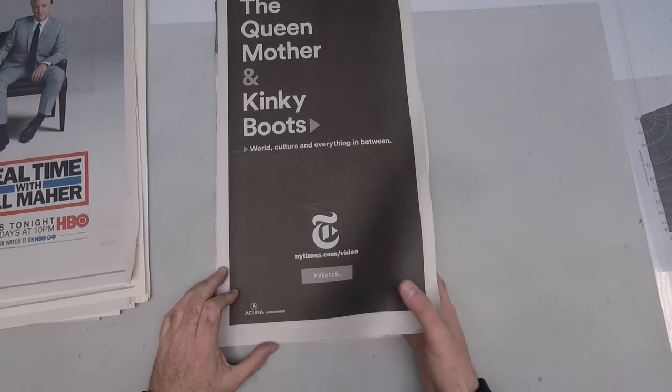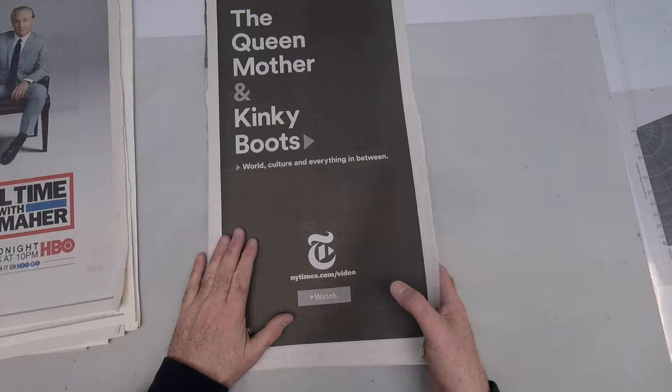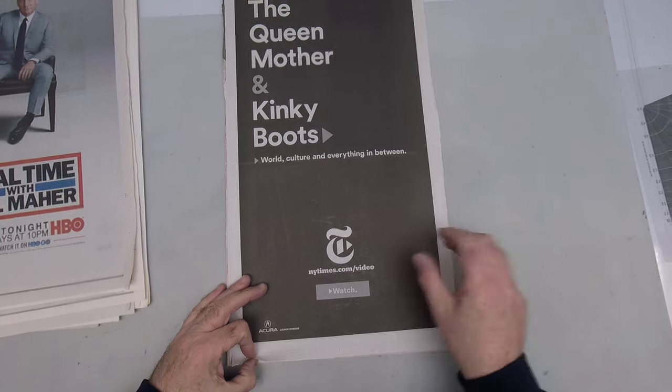Here's a sample where this is mostly just black ink with no undercolor. It's not a rich black — it's just a regular black, and it's only black.